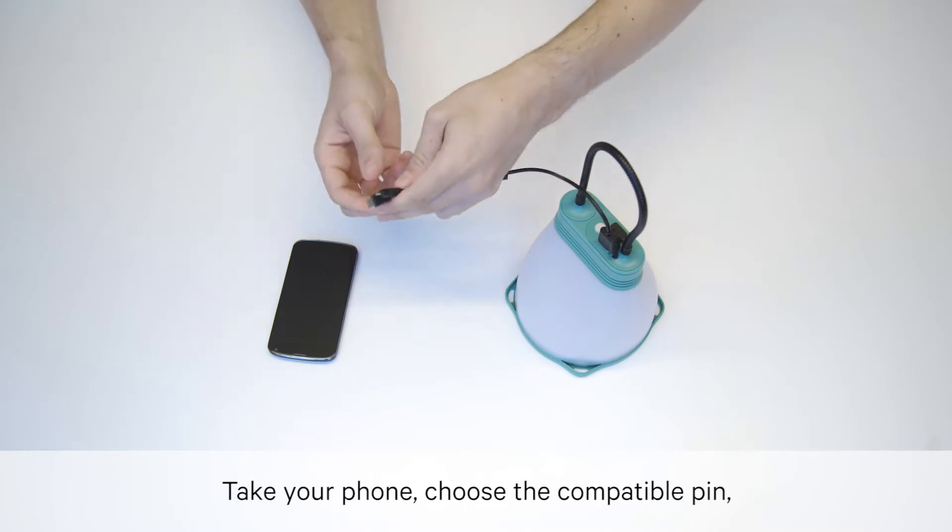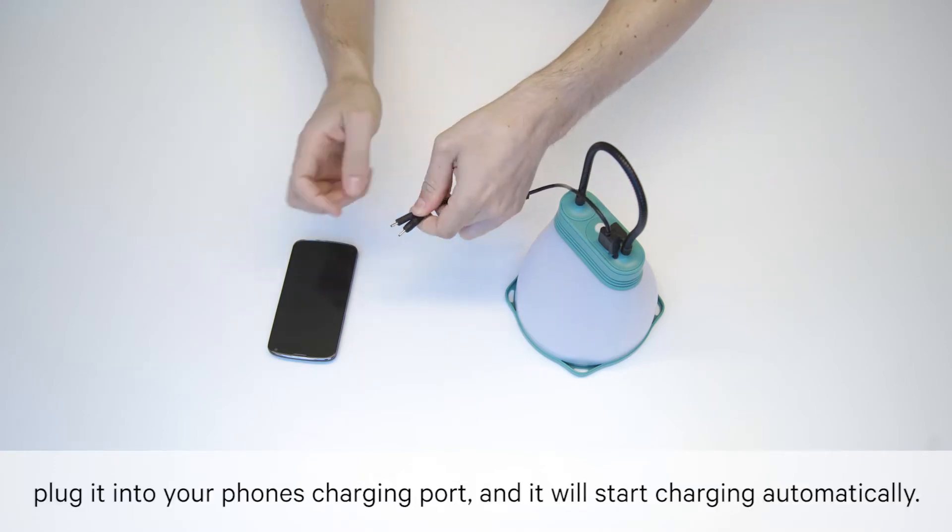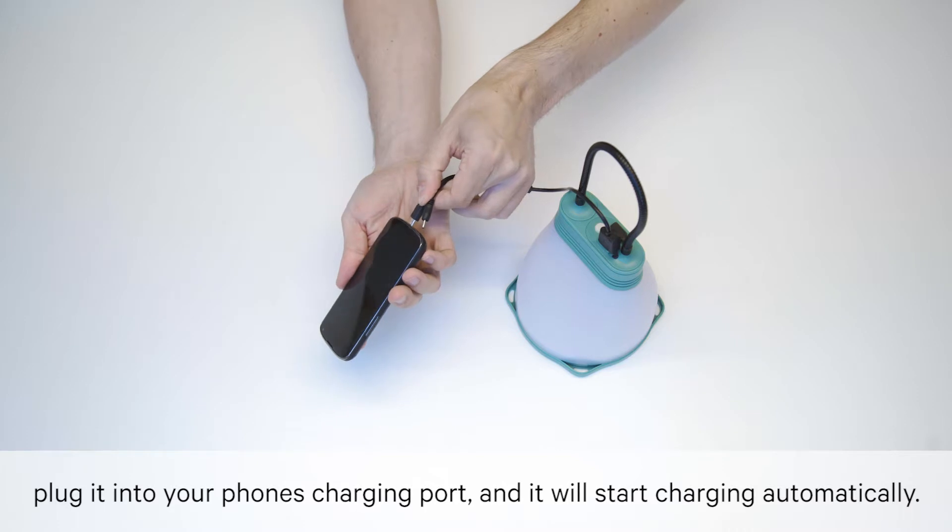Take your phone, choose the compatible pin, plug it into your phone's charging port and it will start charging automatically.